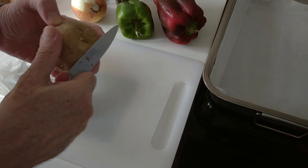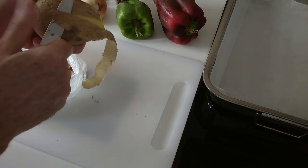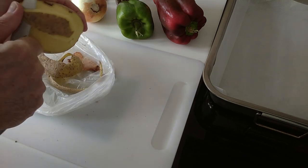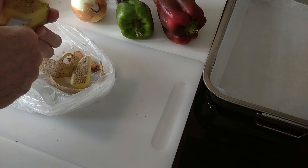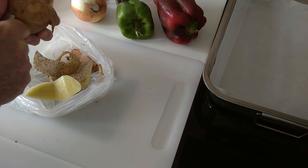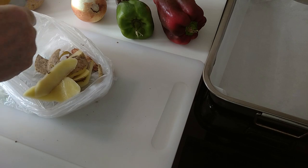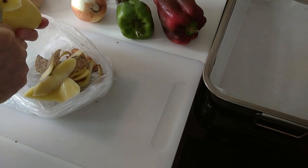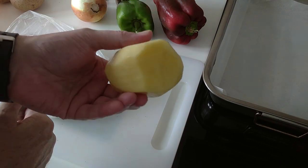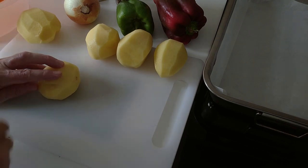We'll start off by peeling the potatoes. I'm using six medium to large size potatoes — you can use as many as you like, it's entirely up to you. They weigh about a total of eight to nine hundred grams. I'll put these in the sink to give them a quick wash. Right, so the potatoes are peeled and cleaned.